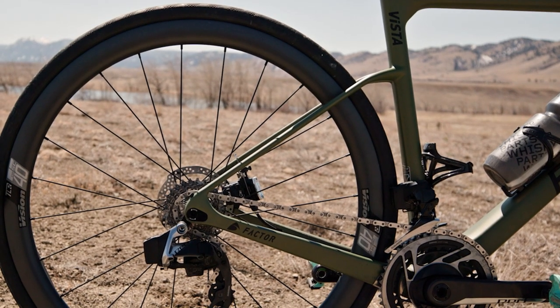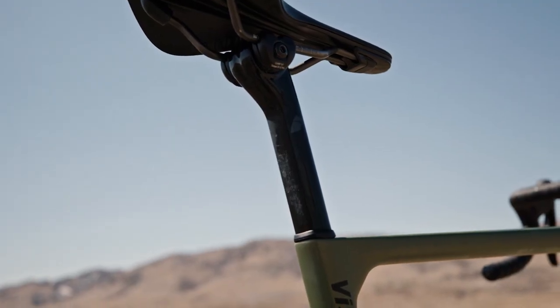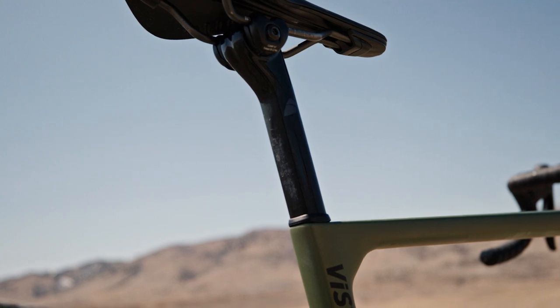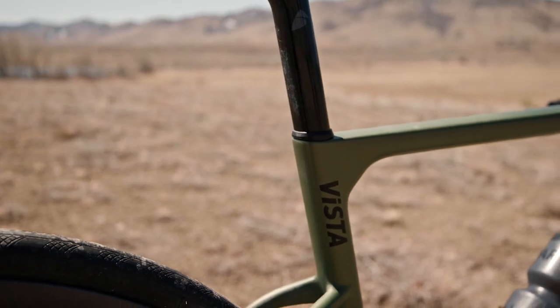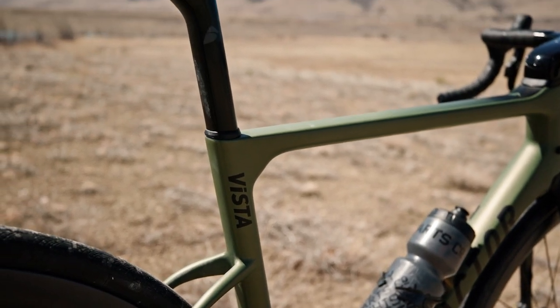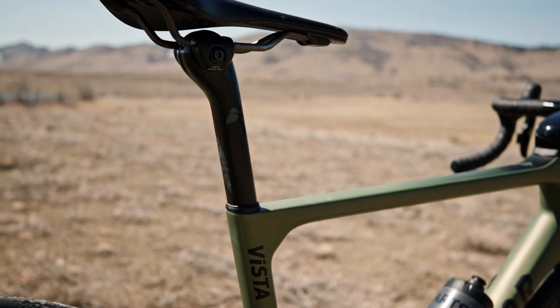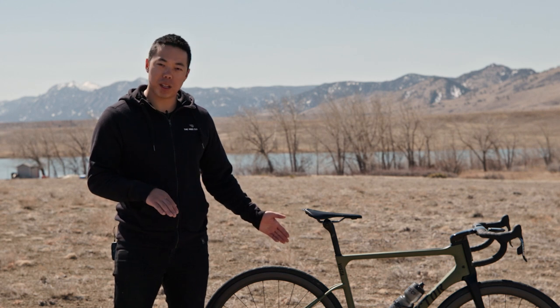At the back of the bike, there are really thin seat stays that join the seat tube very low down with a little arch at the top, which increases compliance on the rear end — especially when paired with the flat-back seatpost. The flat back lets the seatpost flex backwards over bumps. The carbon layup of the rear end has been tuned for each frame size, so bigger sizes with typically bigger, heavier riders have a different layup, ensuring the same balance of stiffness and comfort no matter your size.